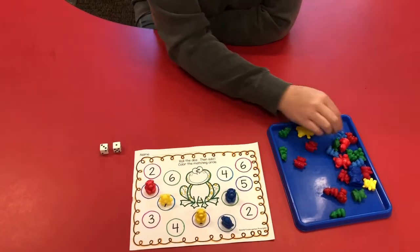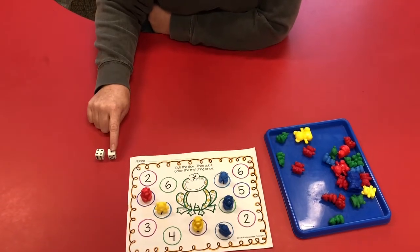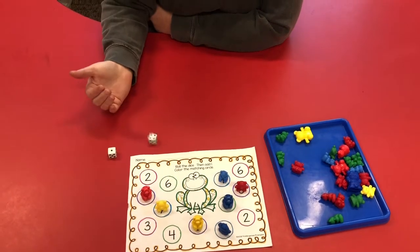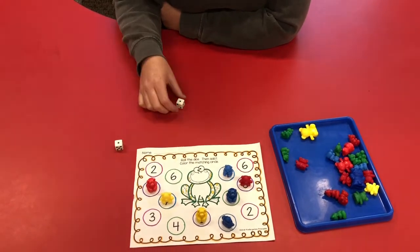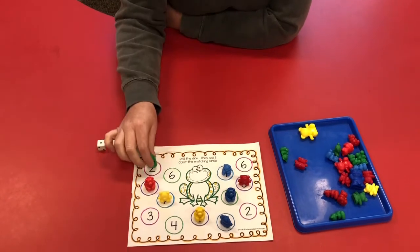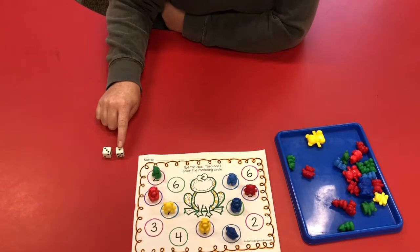Three plus one is four. Four plus one is five — I do have another five. Four plus one is five, but I don't have any more fives on my board. One plus one is two. Three plus one is four.